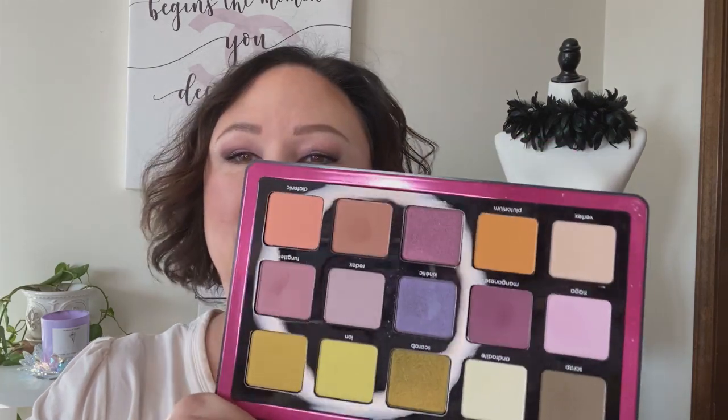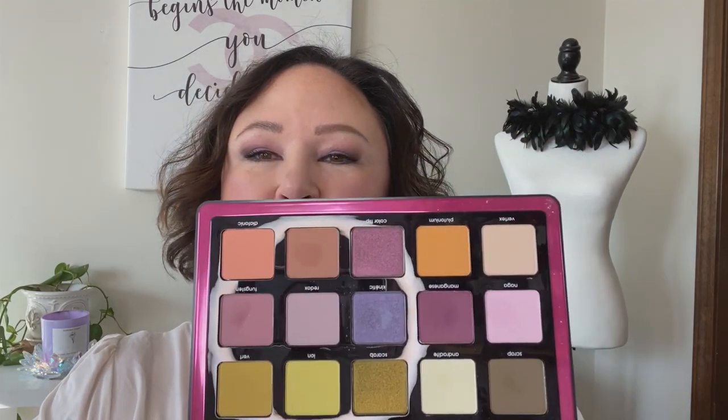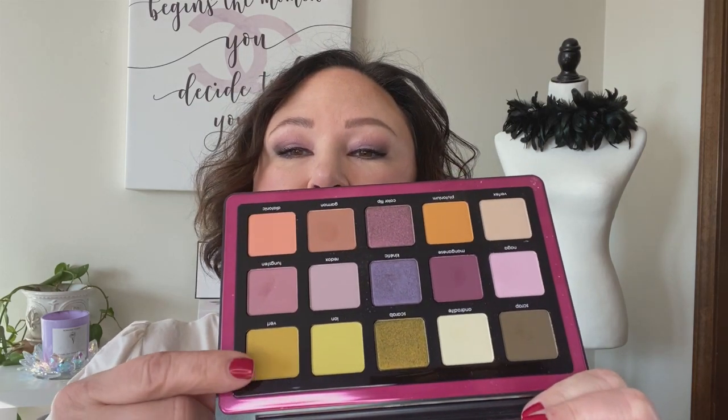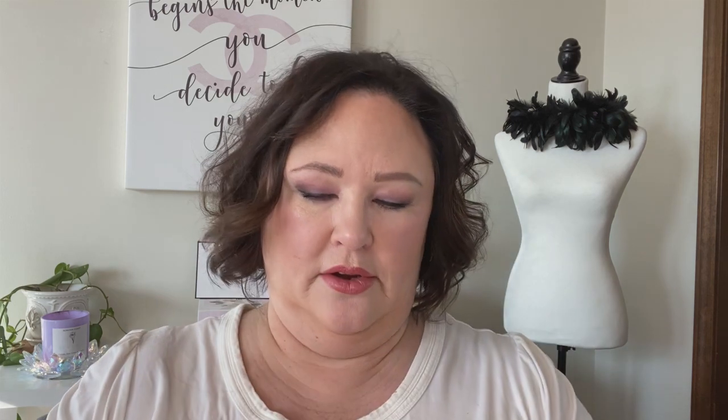I didn't try it on camera because I just couldn't wait, so I put this look together today. I am going to try some of the other ones because I'm just so excited. But let me swatch them out for you, because I haven't even swatched them for myself yet. I'm going to start with this row right here.